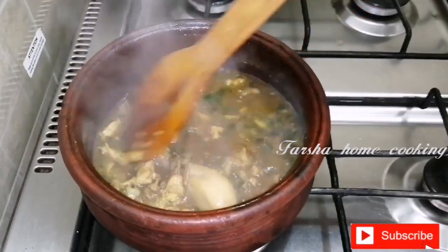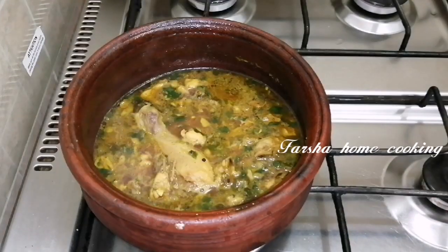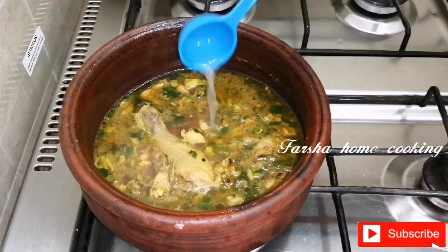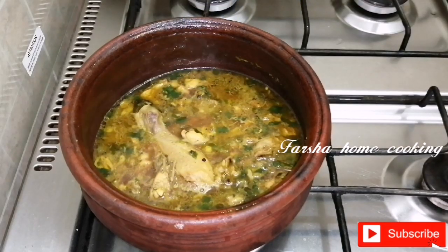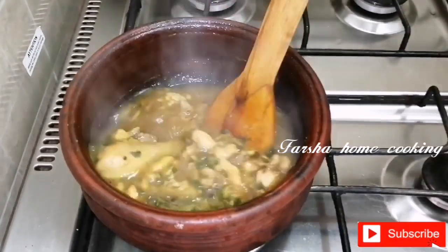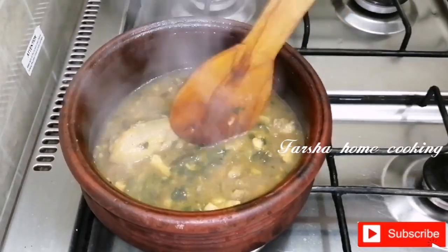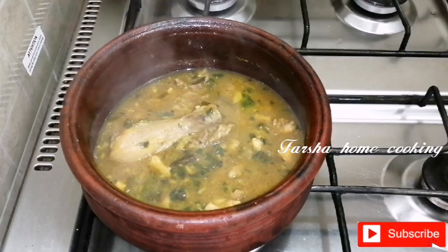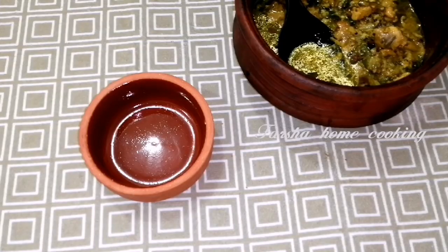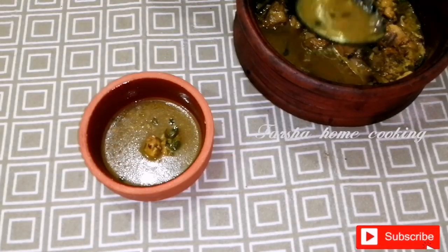Now let's cook my soup. Add a little bit of the ingredients. 1 tsp of water. Mix it up. The soup will be ready. We will add 1 ingredient to this. Add a bowl. The chicken will be ready.